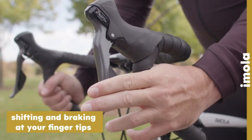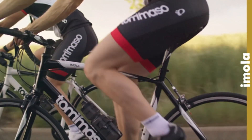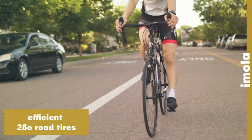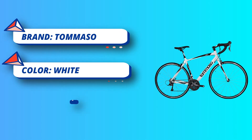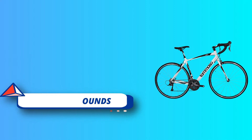Tommaso gives you value like no other brand. They provide a lifetime frame warranty and great service through a US-based customer service team. The Emola is affordable performance, not entry-level. If you are just getting into cycling or returning after a long hiatus, this is your bike. New and returning cyclists don't need beginner bikes — it won't meet your needs or last.